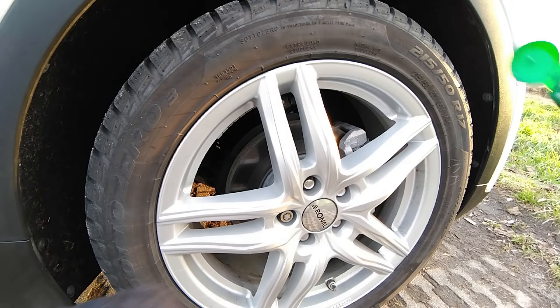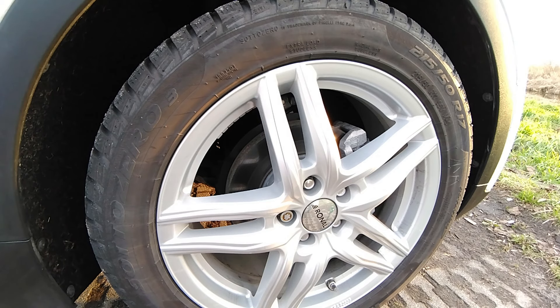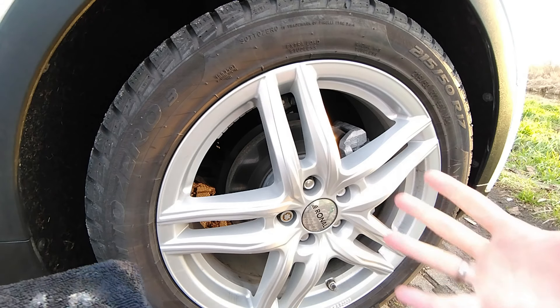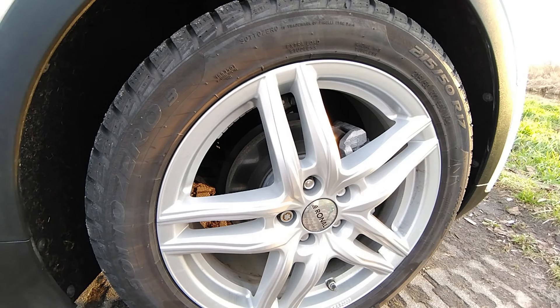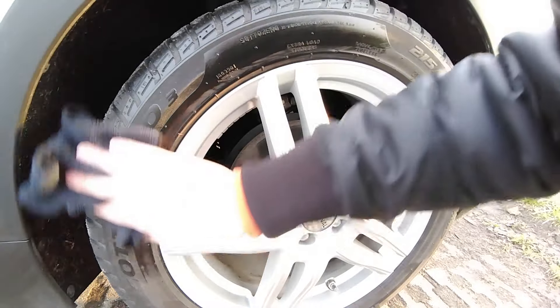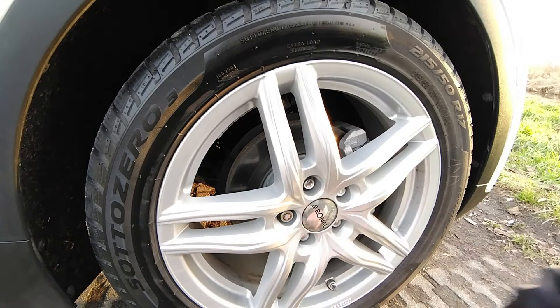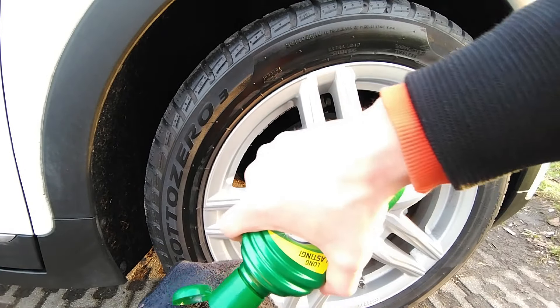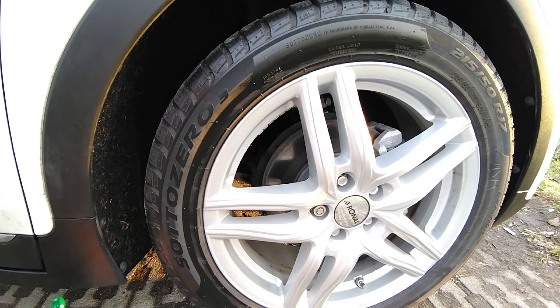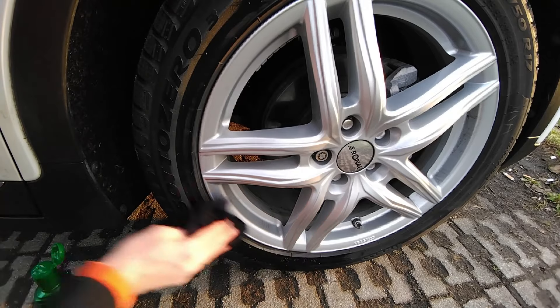For the tires we have Pirelli winter tires — they're now four years old and still going strong. I really like these Sottozero 3 winter tires from Pirelli. Let me know what brand of winter tires you drive. They perform really well in snow, cold, and ice — great traction. Let's apply the Turtle Wax on the same towel and do the sidewalls. I'll do the left side first and we'll see what it looks like with the other side untreated. It has a really nice shine and spreads very well — not as thick or gel-like as I expected.